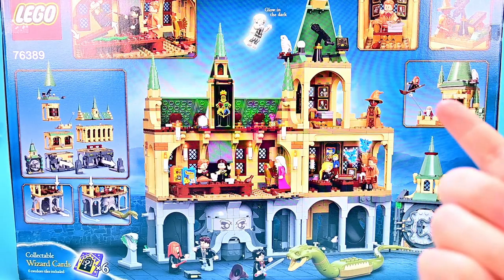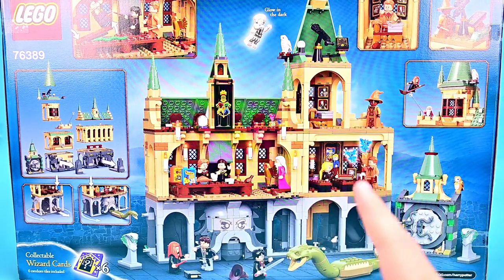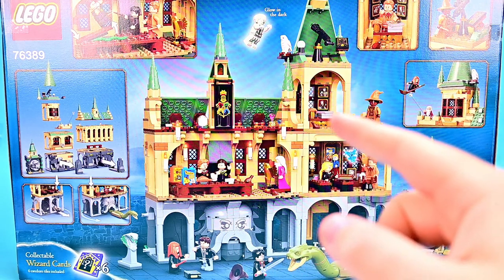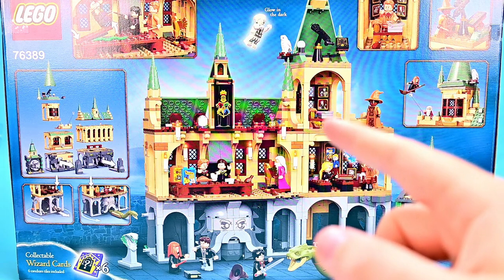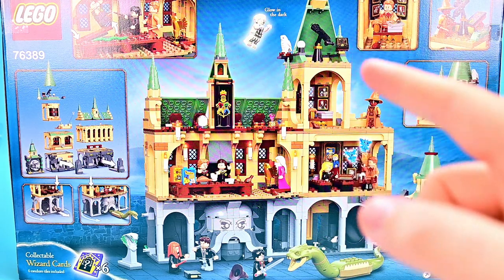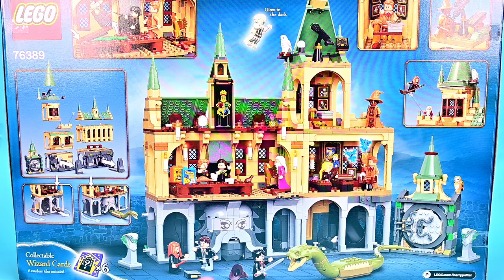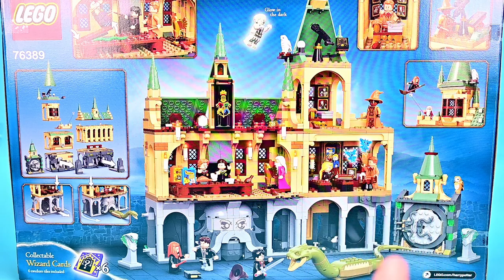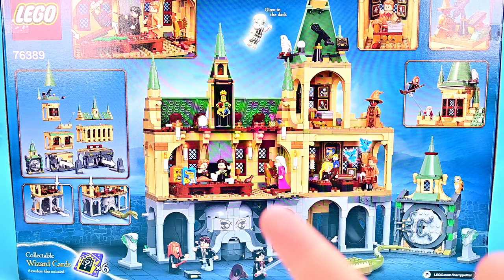If we flip the box around you can see what it's going to look like on the inside — the opposite side of the castle. We have the Great Hall, the Defense Against the Dark Arts classroom, the Defense Against the Dark Arts teacher's room, which in this case is Gilderoy Lockhart's. We get a little Astronomy Tower thing at the top, and then the Chamber of Secrets all down at the bottom. I really do like the Chamber — that's like one of the best parts. I think it looks probably the best Chamber of Secrets there's been.